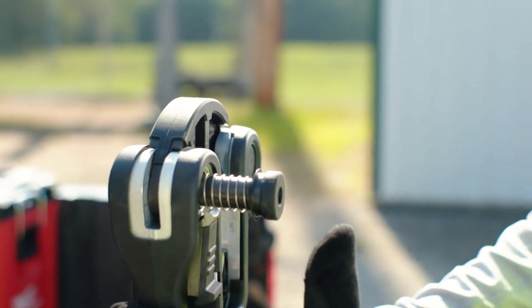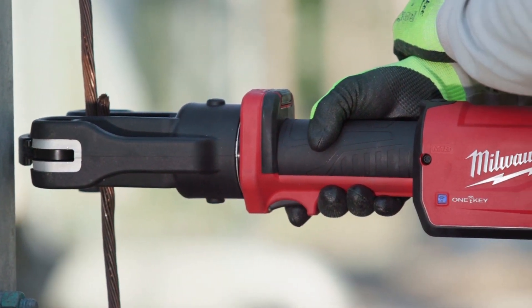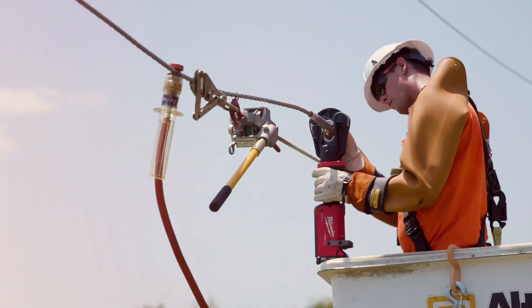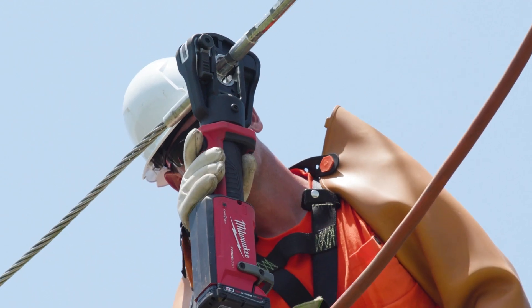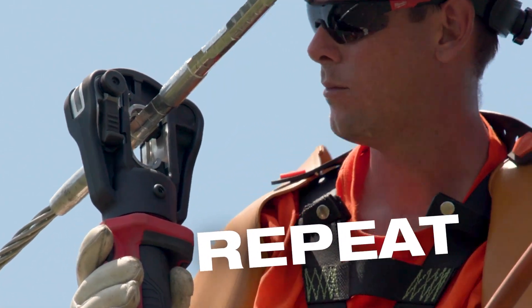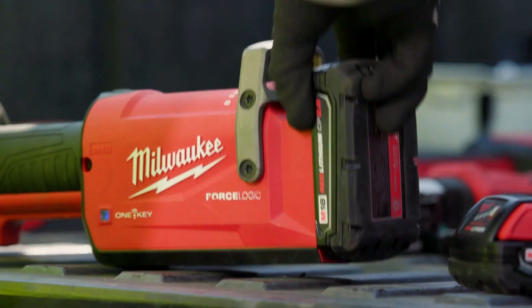I noticed that getting the jaws to close was a lot quicker and it actually performed a lot quicker under load. It's on there, it's latched. I make my presses and go on about my job. It's a very versatile tool to use out in the field. I was able to make a crimp and slide my crimper down and make another press. Today until I retire, I'll use Milwaukee tools.